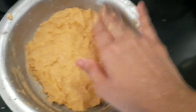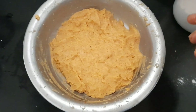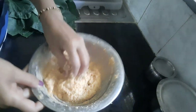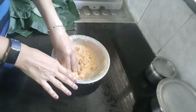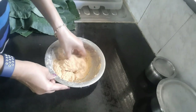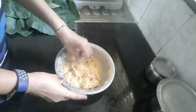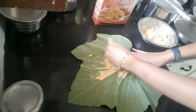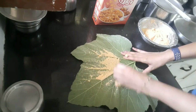Rest the batter for about 10 to 15 minutes so that it settles. After 10 minutes, check the consistency before applying it on the pumpkin leaves, and add some water if needed. Since we have added udith, there is a chance of the batter getting thicker, so just loosen it by adding a little water.